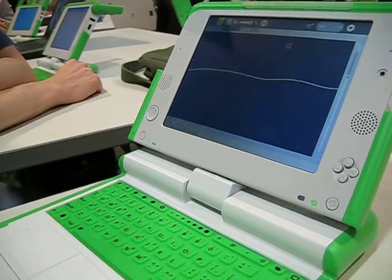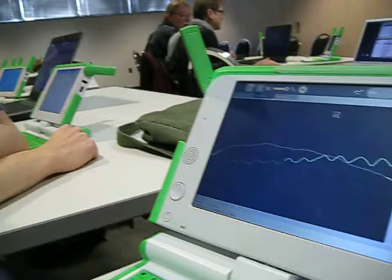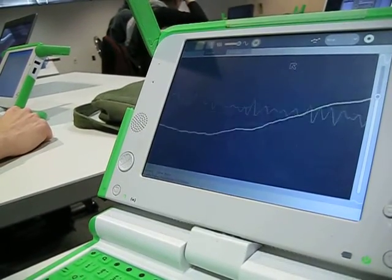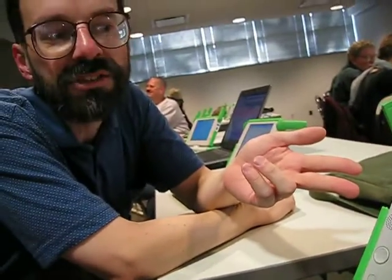This is the XO laptop using an activity called Measure. Kim Tufectus is going to tell us a little bit about this activity and its potential. Measure is measuring the sound in this room, and most of the sound being produced within range of the microphone is coming from the speaker.